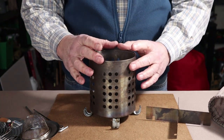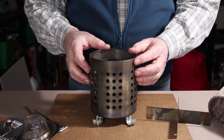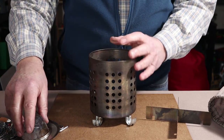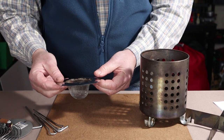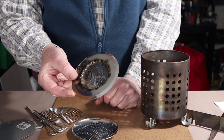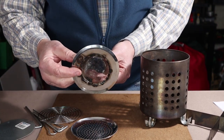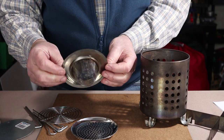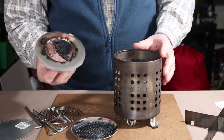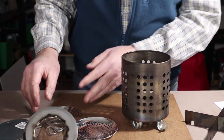I want to show alternative ways of using this stove — first with wood pellets. What I wanted to do was come up with a way of not putting pellets in the bottom of the stove but raising them closer to the top. I have three different ways to do that. The first is a shower strainer — the dollar store version — made from stainless steel. It works well for holding pellets and it happens to be just the right size to go down inside.